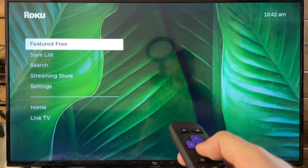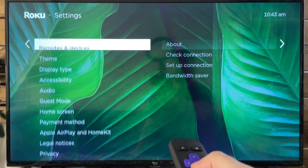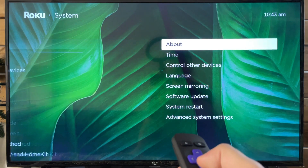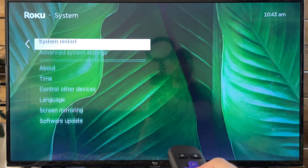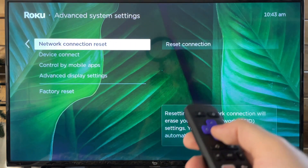The first thing I recommend you do is scroll down to Settings. From here, scroll down to the bottom and go to System. Once you're at System, scroll over to Advanced System Settings. Here is where you'll find Network Connection Reset.